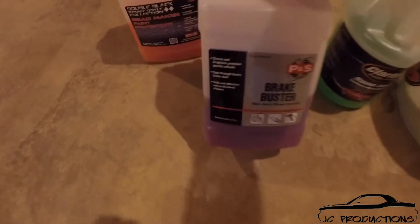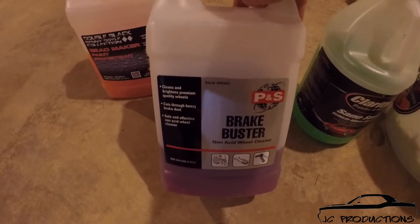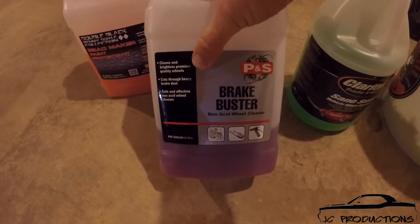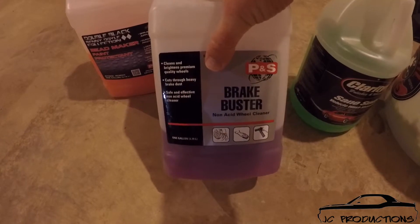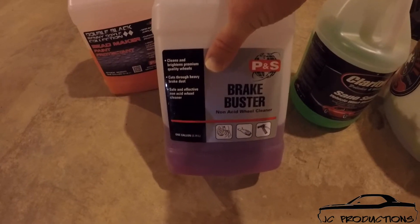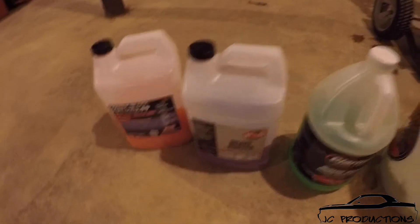The other thing I use is a product by a company called P&S, which is called Brake Buster. Very similar qualities, if you ask me, to Purple Power. The only difference is I believe this is not as harsh as Purple Power is on some wheels. This won't damage your wheels because it says right on it: safe and effective, non-acid wheel cleaner. So it doesn't have any kind of acid or anything like that in it. This product has also worked out very well.